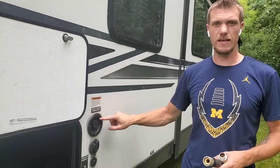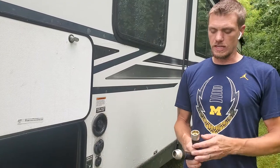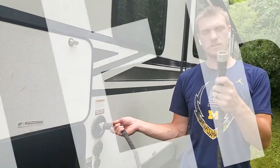Alright guys, so if you do not have campground hookup for your water, simply take the hose, put it into the inlet for the fresh water connection, connect your hose at the closest spigot, fill it up. Thanks so much for watching.